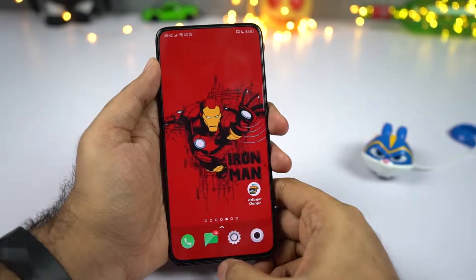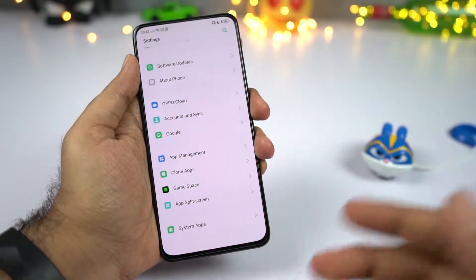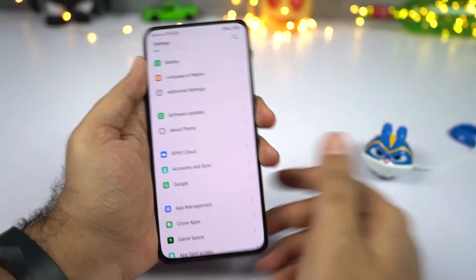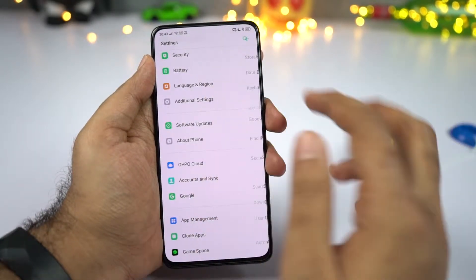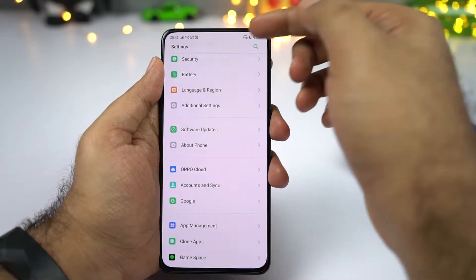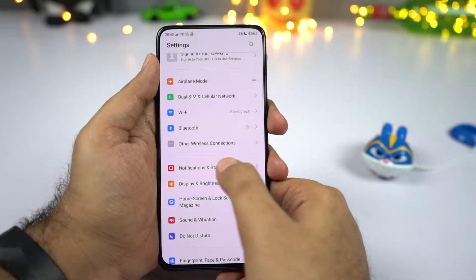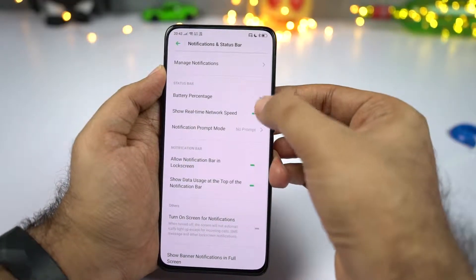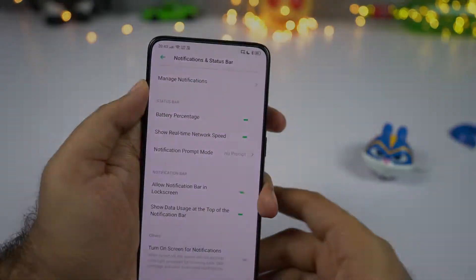In the recent tabs page you can see RAM usage, but it's not shown by default. To display memory usage, go to settings, then additional settings, and enable the toggle. Similarly, to display battery percentage and network usage on the status bar, go to settings, then notification and status bar, and enable those two toggles.